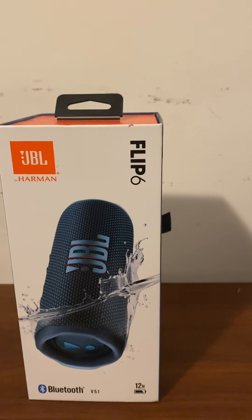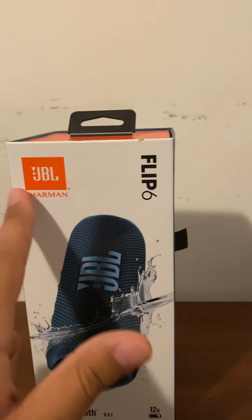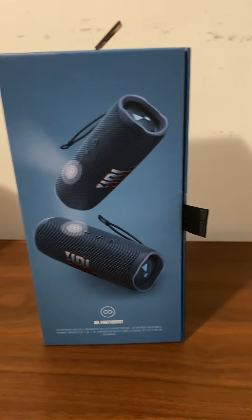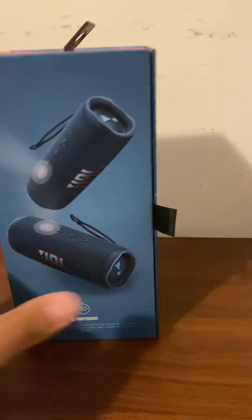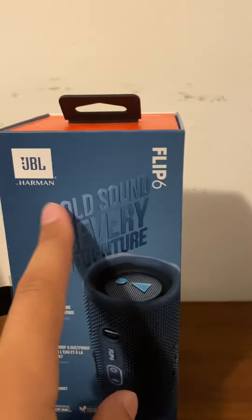I got the blue one and it looks fire. Bluetooth version 5.1, 12-hour playtime, Flip 6. And you've got JBL Party Boost over there, so as you can see you can connect 100 of these together and many other speakers to make stereo mode. And on the side you've got the logo again.